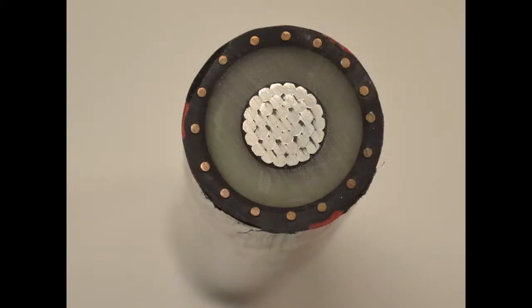Aluminum medium voltage cables are constructed with an aluminum conductor and come with a variety of jackets depending on your application. URD, or underground residential distribution cables, are the most commonly used aluminum medium voltage cables.